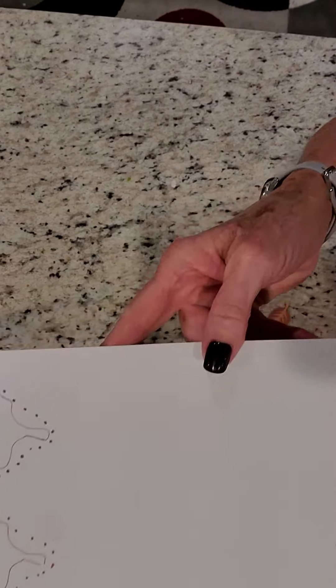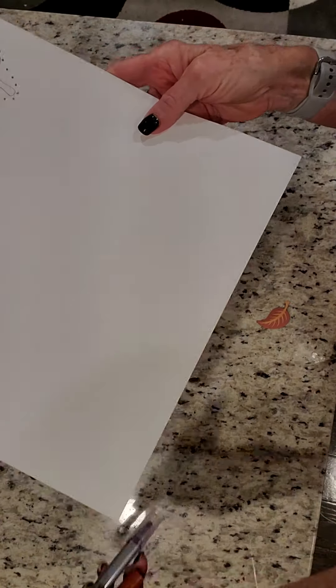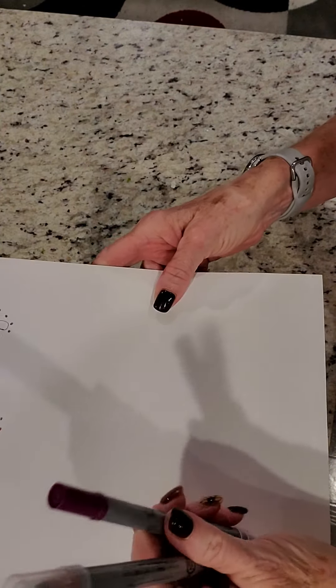I'm going to hold this up to the camera so you can see it. This is done with the two new dot pens. And I'm going to show you what I did.